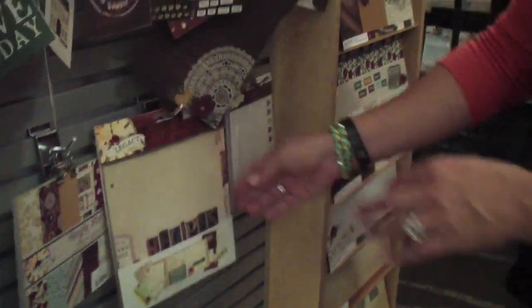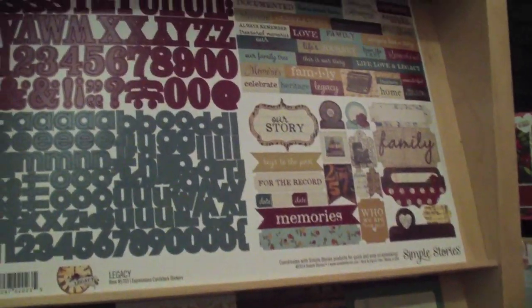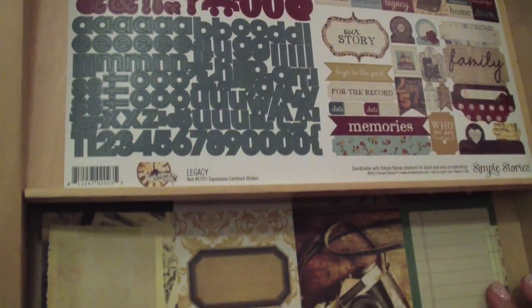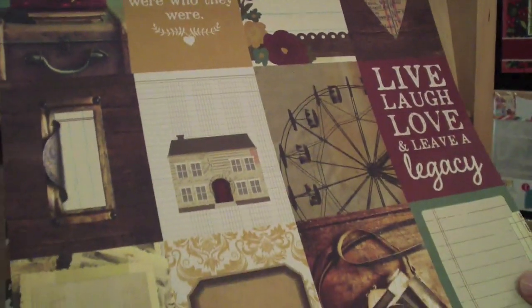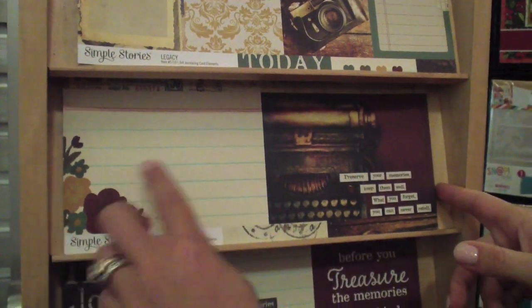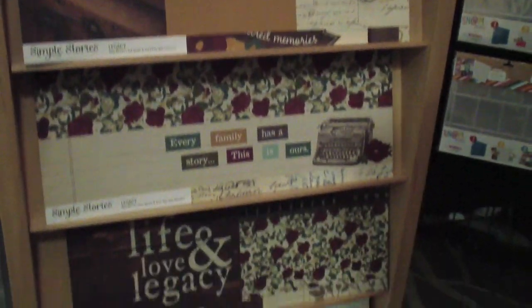To wrap up the collection, we'll jump over here with our signature element pieces. You'll see the Expressions cardstock stickers, the 3x4 cards great for cutting up for your scrapbooking, your pocket page scrapbooking cards and so forth, 4x6 elements and so forth. So that is our Legacy collection.